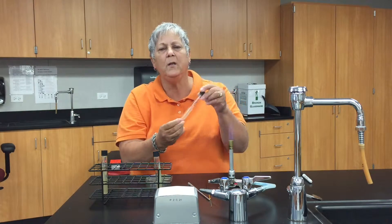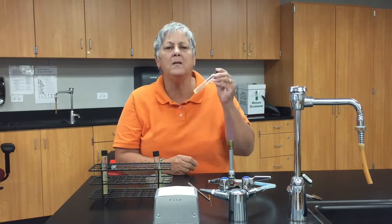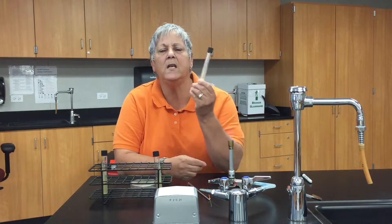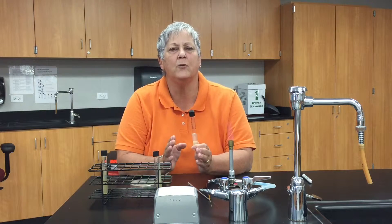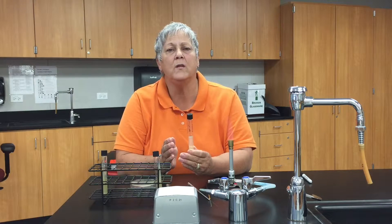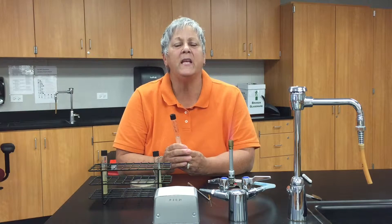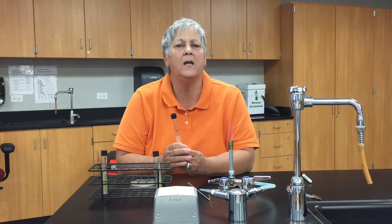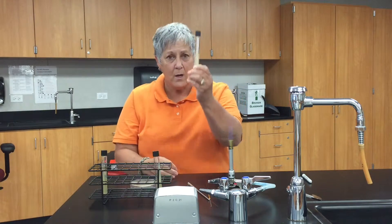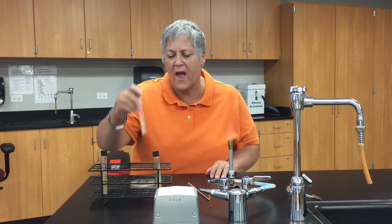Here is a tube of motility media — we call this a motility media deep — and it's a semi-solid media. It contains an ingredient called tetrazoleum. We add tetrazoleum so that as the bacteria grow in this media, the tetrazoleum will turn pink, making it easier to visualize and interpret our results after incubation. I will use my inoculating needle for that operation.